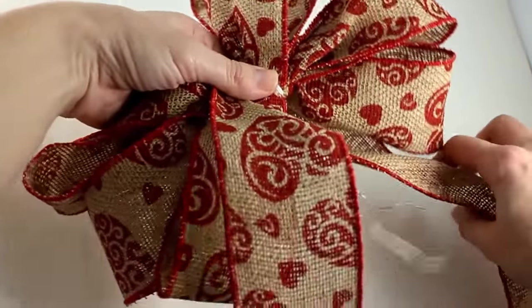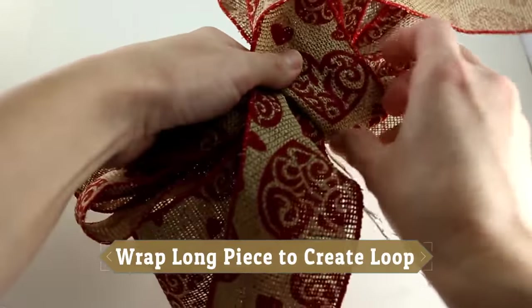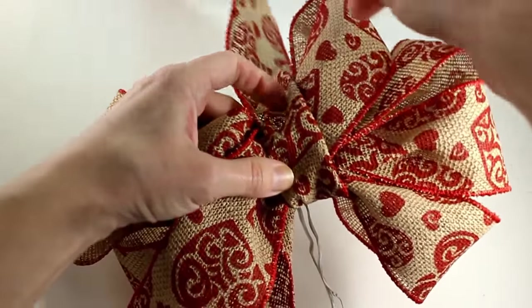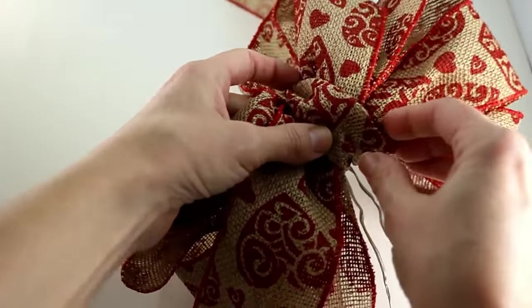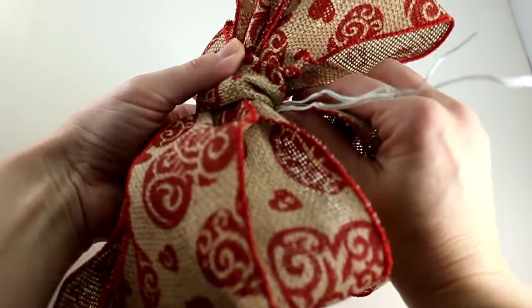Take your ribbon that's left over and pull it up and over your bow. You're going to make a cute little loop in the middle and that's going to kind of hide your stuff. So grab it up and around and do a twist.